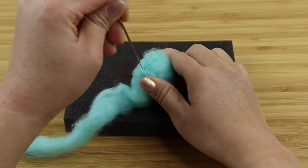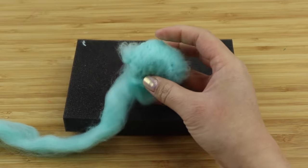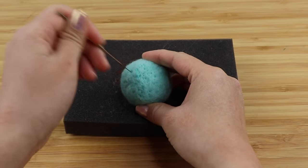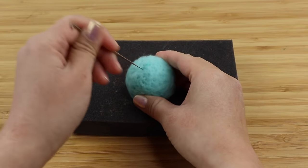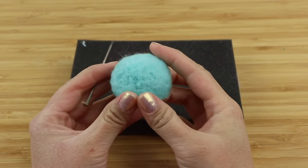Another thing beginner felters are often surprised about is how long needle felting takes. I've shortened the process on camera, but it takes about 20 minutes to produce a small ball like this. The surface should be nice and smooth and the needle makes a crunchy noise when you poke it in.